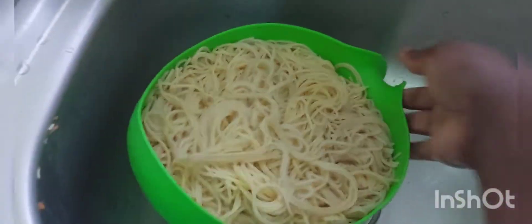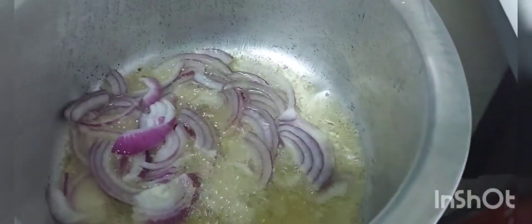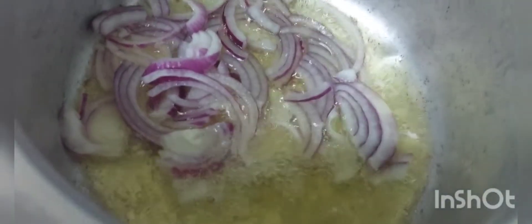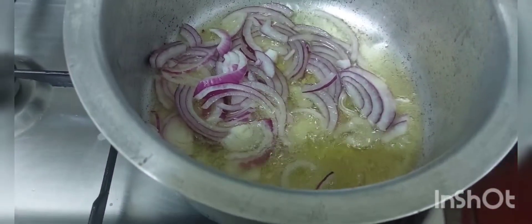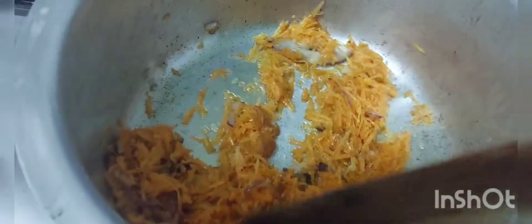I don't know why I keep calling it macaroni. Add the oil in the pan. Add about one to two cups of water.